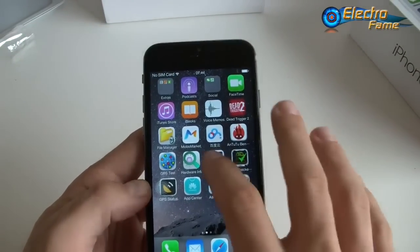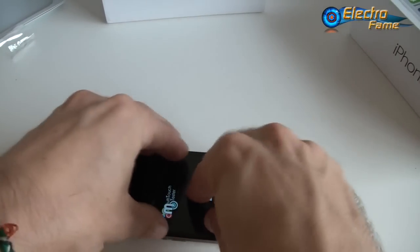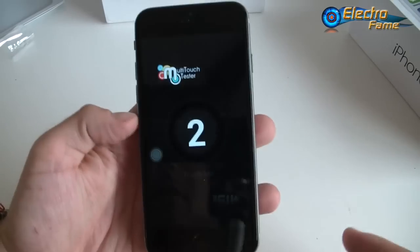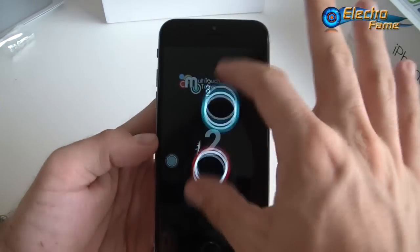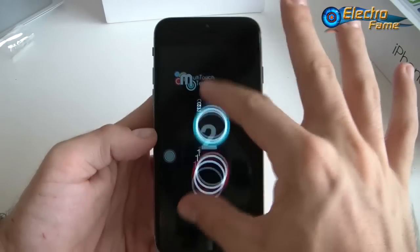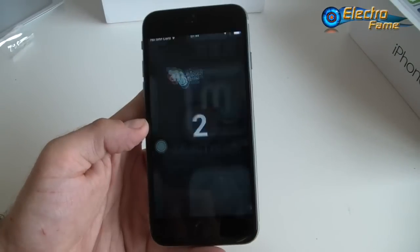Now let's have a look at multi-touch. Putting all fingers on it, we can see it's only a two-touch capacitive screen, which is not a lot, but you can still use two fingers to zoom or unzoom. It's the minimum.